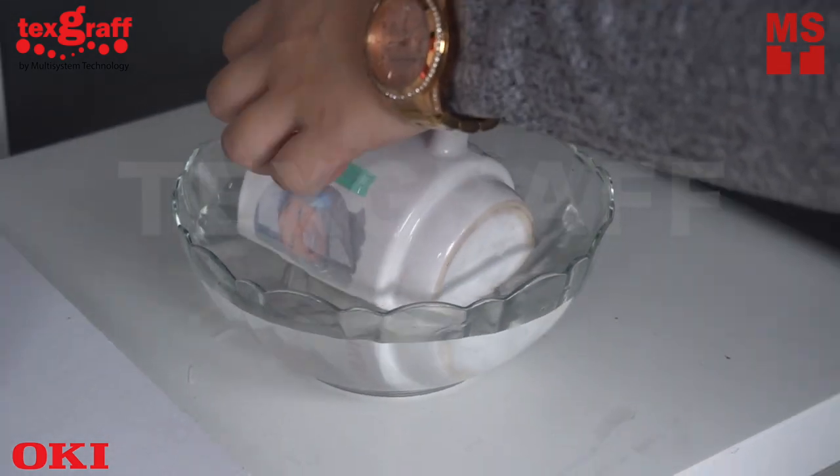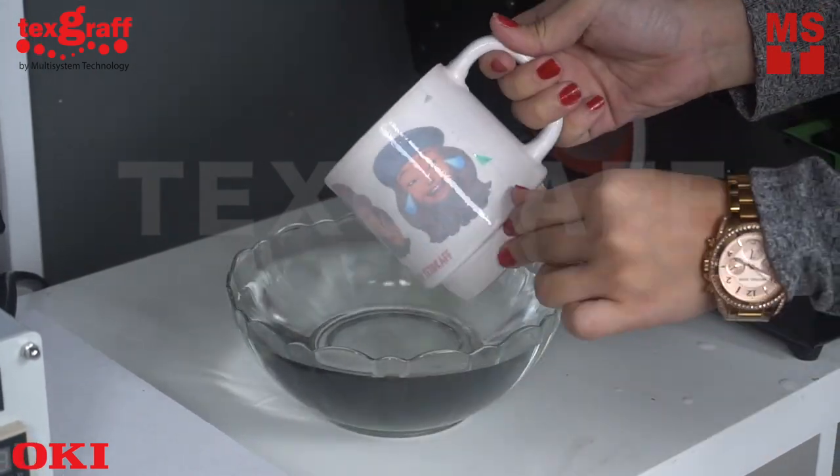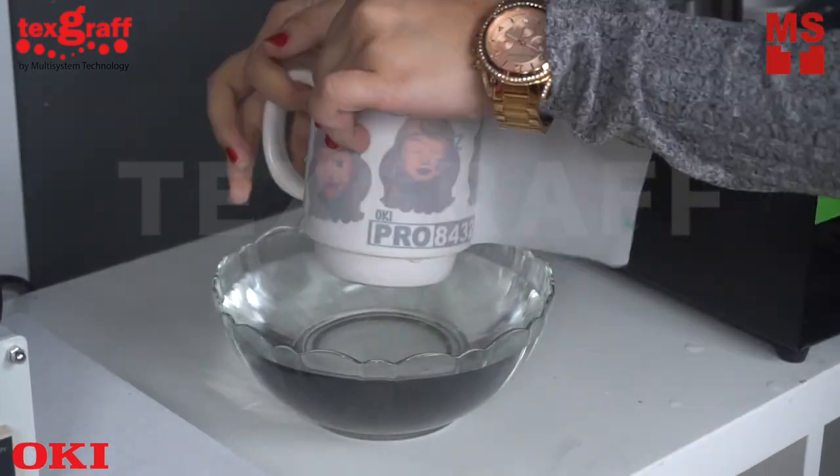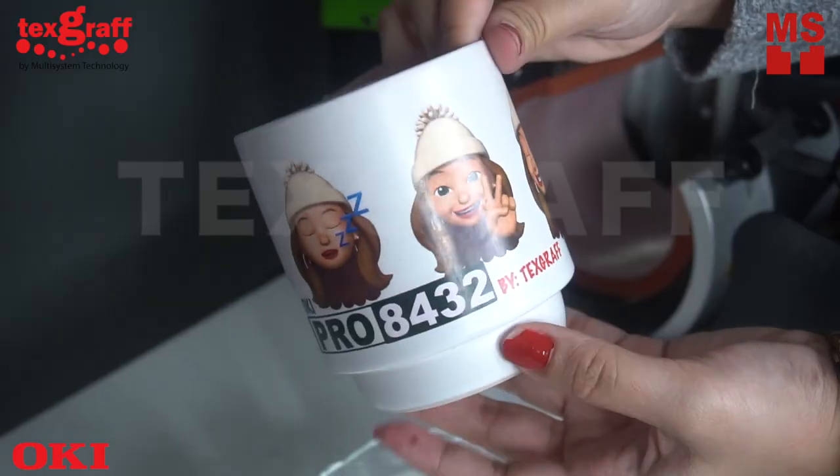Place your mug in cold water for a few minutes and you're done! Turn your imagination into reality with Okie Pro 8432.